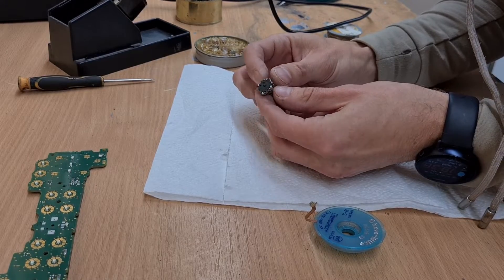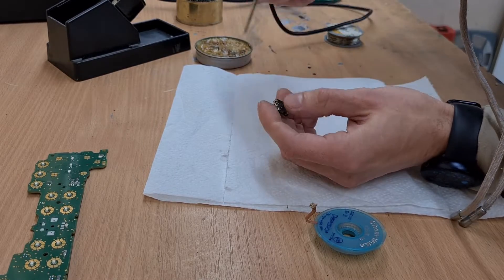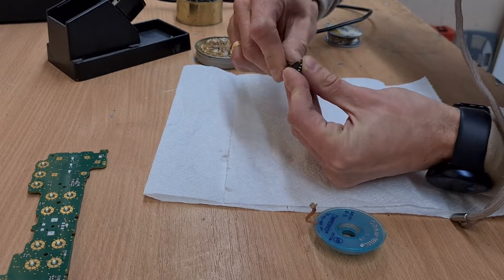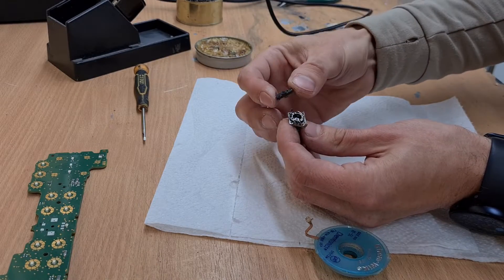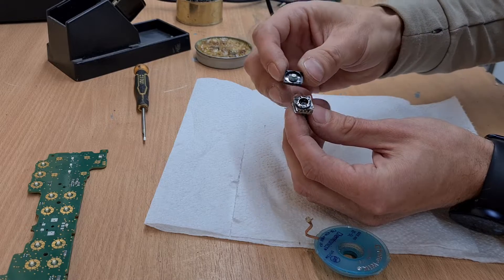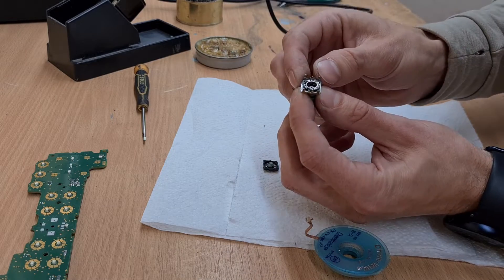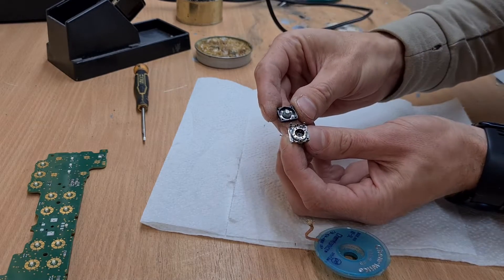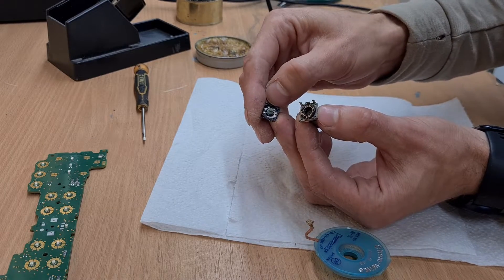So now the rotary encoder — let's open it up by unclipping the four clips in the corners. The bottom part is removed. Here we have some contacts — these are spring contacts, and here are the plates. There should be very good contact between those springs and those shiny plate surfaces.